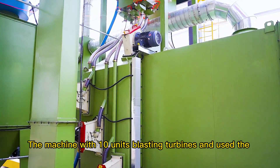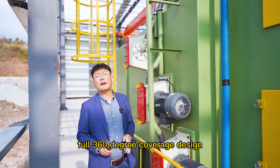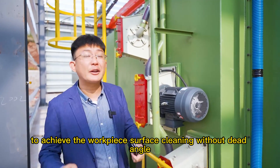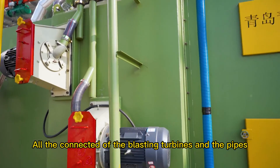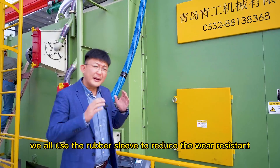The machine has 10 blasting turbines using a full 360-degree coverage design to achieve workpiece surface cleaning without dead angles. All connections between the blasting turbines and the pipes use rubber sleeves to reduce wear.